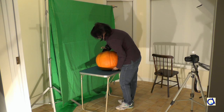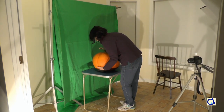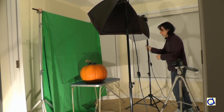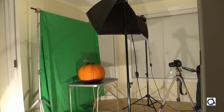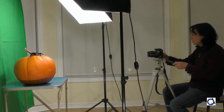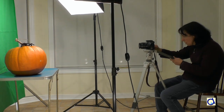I placed a small table in front of the green screen on which I placed a big pumpkin. Then I put up my lighting. The lights consisted of two 500 watt lamps that I placed on either side of the pumpkin. Finally, I placed my tripod with a camera at a distance where I could take good pictures of the pumpkin and the spider.